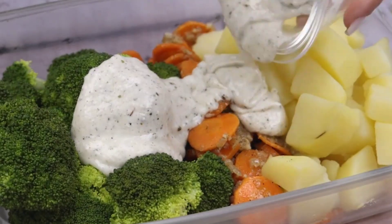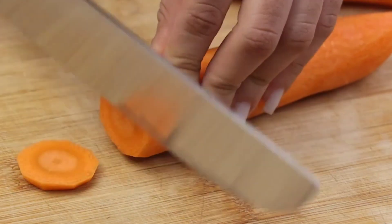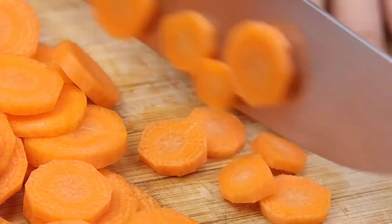The most delicious and easy vegetable recipe I've ever eaten. To start our recipe, I will cut 2 carrots into thin slices, this way.